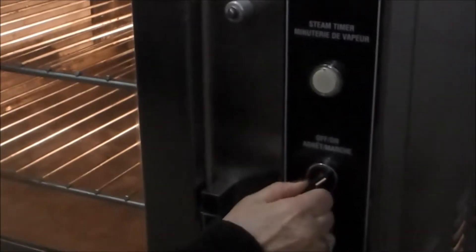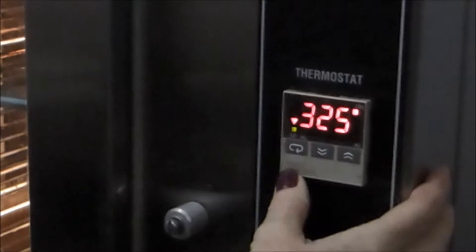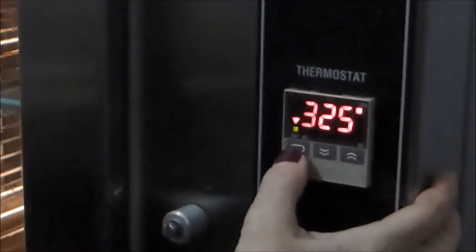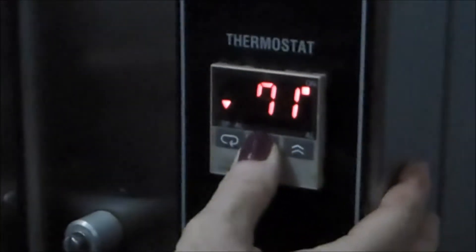The elements here are easy. You have your steam injector button, your thermostat, and your baking timer. Set your temperature just by pushing the button here at the start and you can take it up or you can take it down.